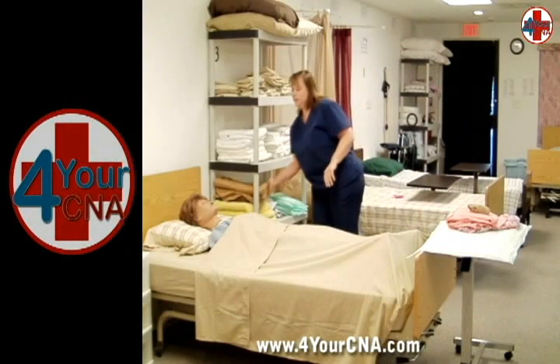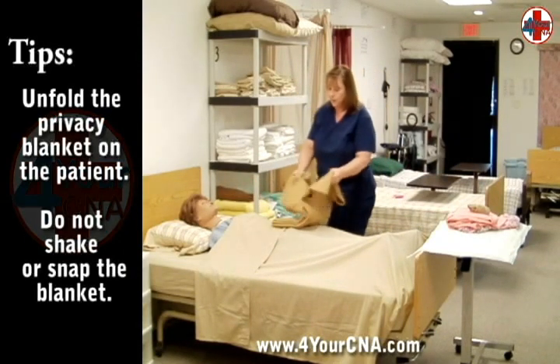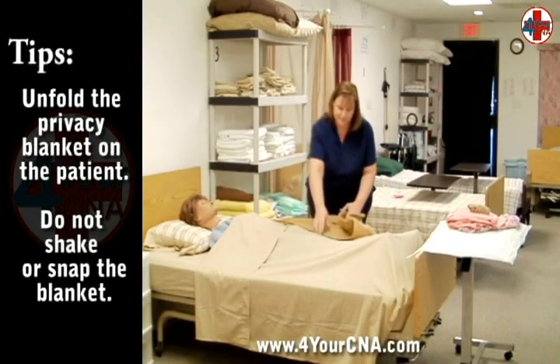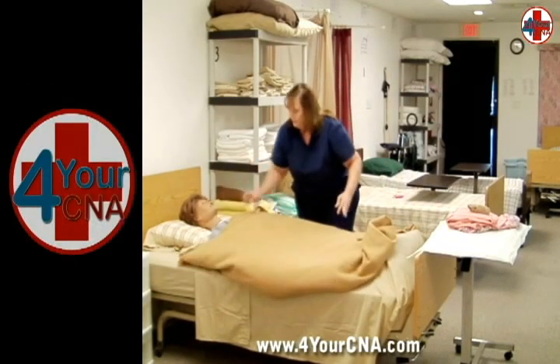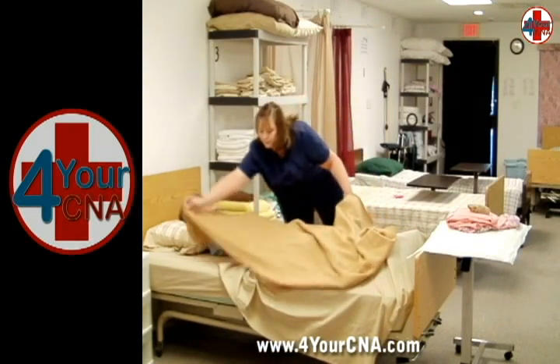Put a privacy blanket over the sheet covering the patient, being careful to unfold the blanket and lay it over the sheet. Do not shake or snap the blanket open. Hold the blanket at the top and pull the sheet to the bottom of the bed, underneath the blanket, ensuring that the blanket is covering the patient for warmth and privacy.